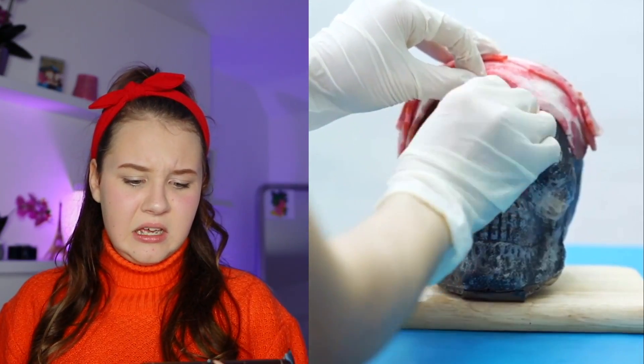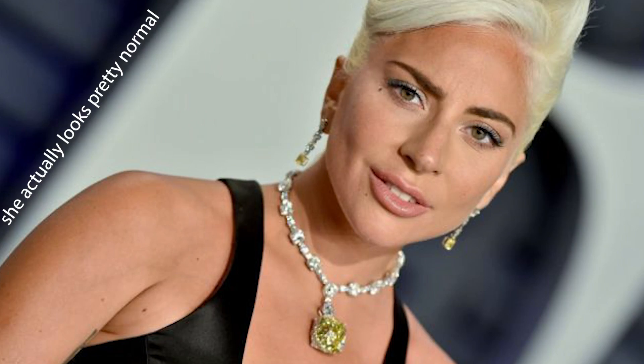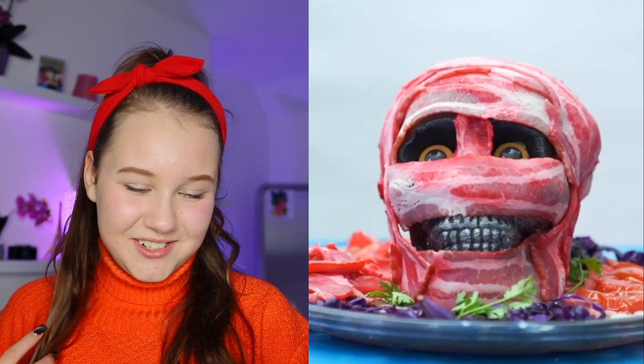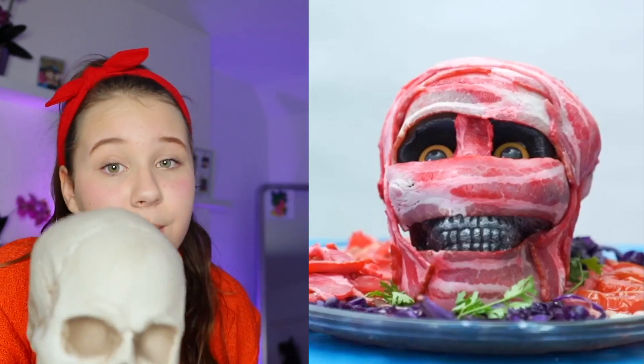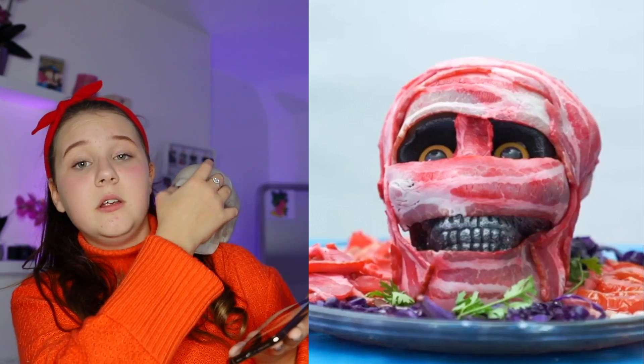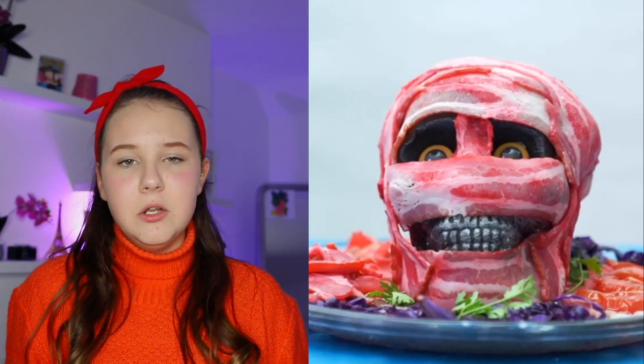That is the worst hack ever — meat? Are we eating Lady Gaga here, having some sort of meat face mask? I thought it was a Halloween costume but I think it's something to eat. That looks really cool though. I'm gonna put some bacon all over my skull — they look exactly the same except one's white and one's black. I might just be walking down the street with this on my shoulder, eating some ham.